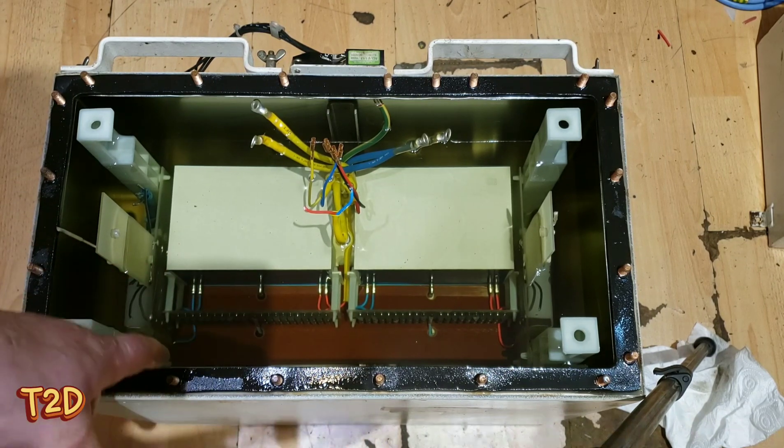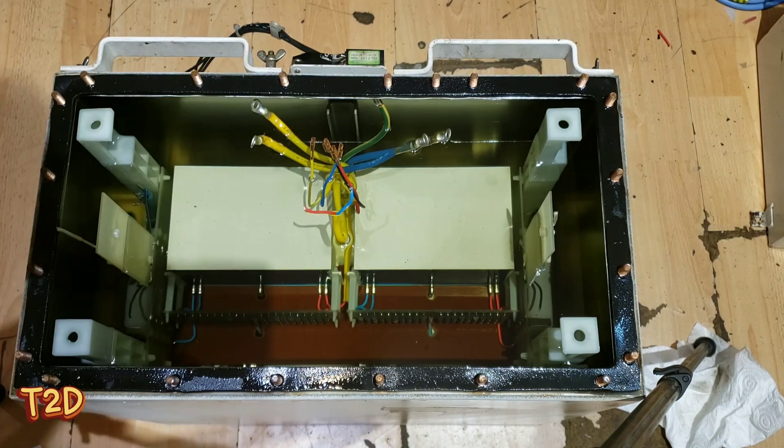We're going to pull this back up out of the oil and desolder these capacitors and diodes, thereby removing the voltage doubler from this unit. That will give us a straight AC output to drive our voltage multiplier in the future.